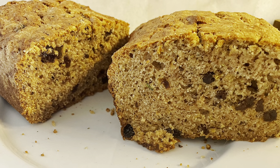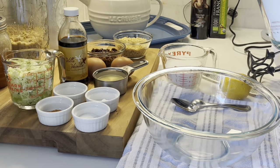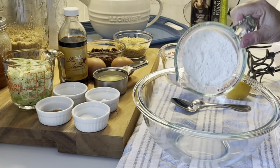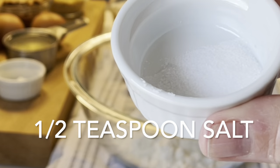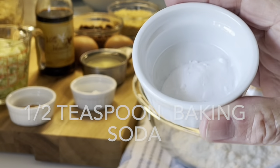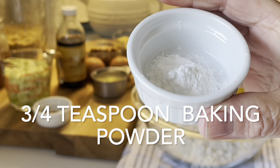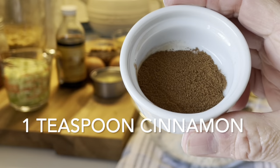Today I'm going to be making a zucchini bread. Begin by placing one and a half cups of unbleached flour into a medium-sized bowl, followed by a half a teaspoon of salt, a half a teaspoon of baking soda, three quarters of a teaspoon of baking powder, and one teaspoon of cinnamon. Mix that all together and set it aside.